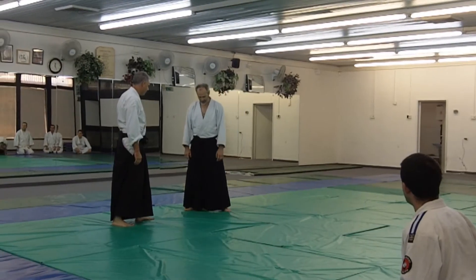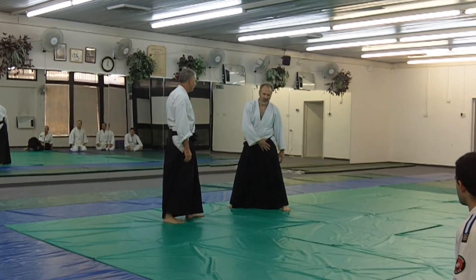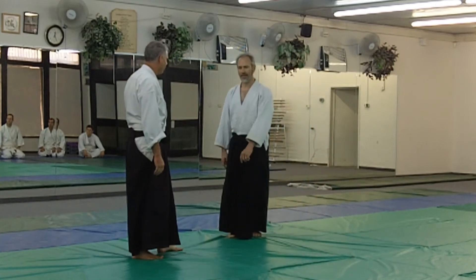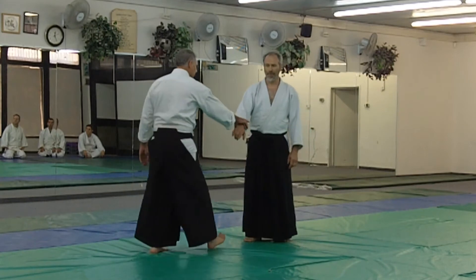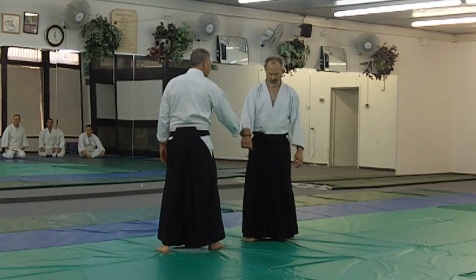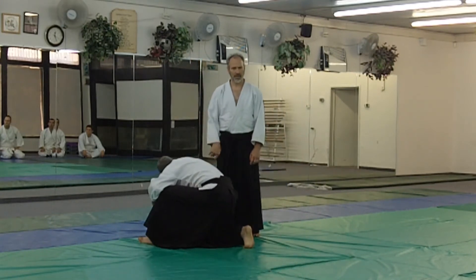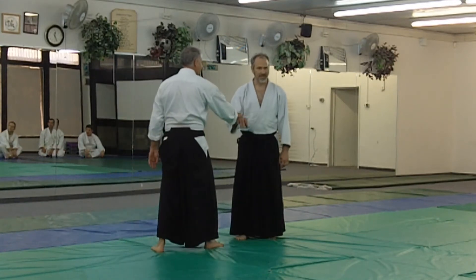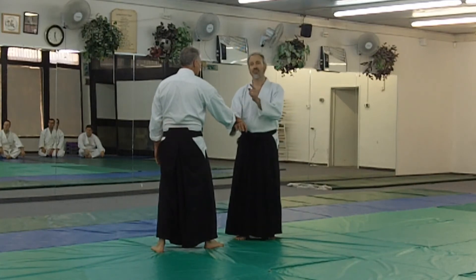That one was a side step. Some of you left your foot on the line — not a good idea. So we didn't move in. Not here. What if I want to move in? Notice how I can move my hand — strong and strong. It was this feeling. But if I'm going to move in, I can't move in like this, because the side step doesn't work going in.